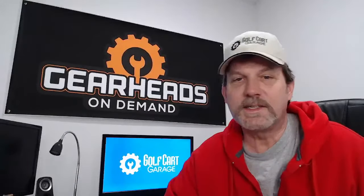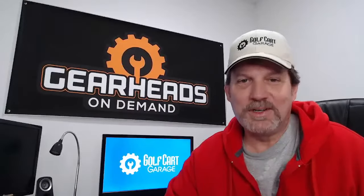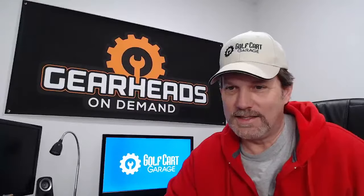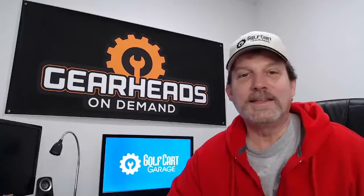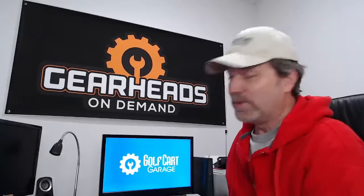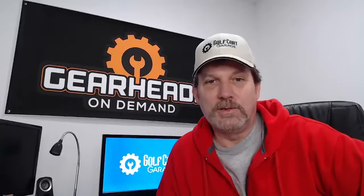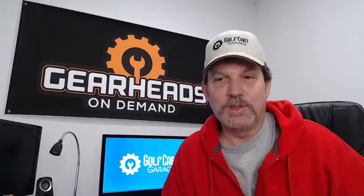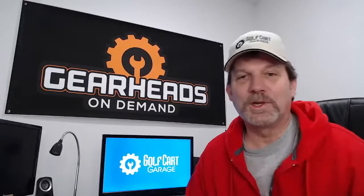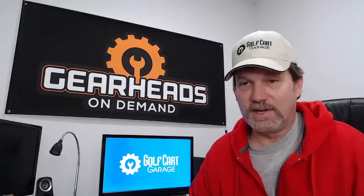Thanks everybody. Craig says swag — got to remind them every week about the swag. William makes a good point: look at my ring, it's rubber. I have a real wedding ring too, but I quit wearing it years ago because of working around batteries. You could weld a wrench to your ring and your ring to the side of the cart and get burned — it could really mess you up. So I take off rings and watches and don't wear any jewelry when working on a golf cart. Rings are very dangerous for anyone who works on mechanical things — you could lose your fingers.